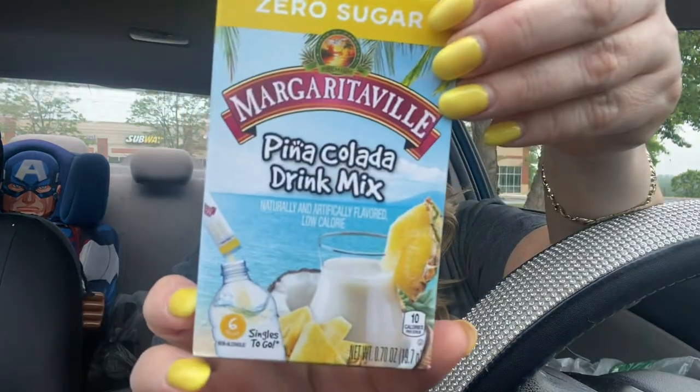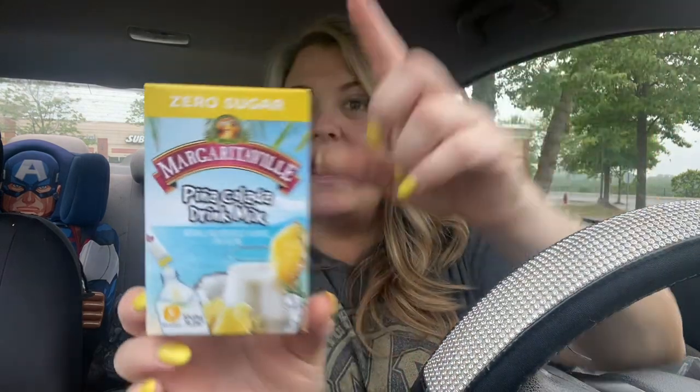It just helps water go down a whole lot easier if you're struggling with drinking water. I also found Margaritaville pina colada drink mix - again zero sugar. I was so excited because I have pina colada skinny syrup and I like to add that to my pineapple add-ins, so I want to see what it tastes like with this. If you like add-ins, check out the Dollar Tree because sometimes they get flavors in that you can't find anywhere else.